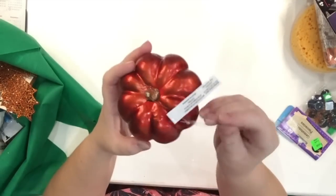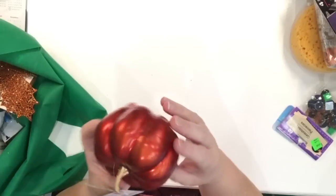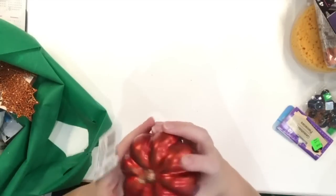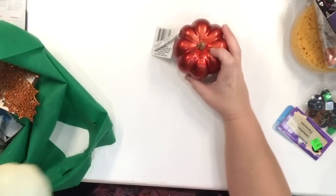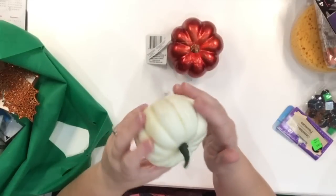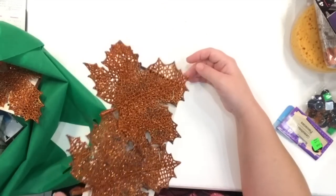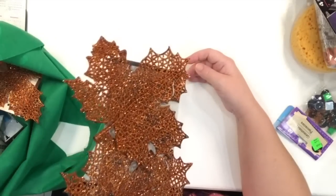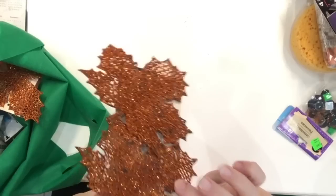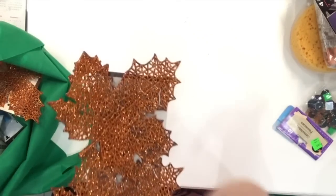I got a few of these decor pumpkins — they're very lightweight. I just love the richness of this color; it's orange but really like a blood-red orange — just gorgeous. I got a couple of those and a couple of these creamy white pumpkin ones. I also got some of these bronze or copper-colored maple leaves with tons of glitter and a little clip on the back. These are fun to use on wreaths or any type of fall decoration.